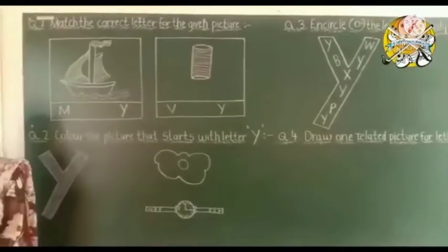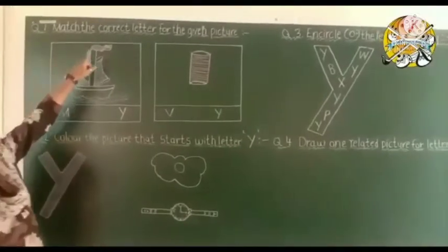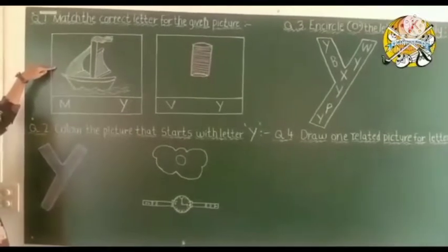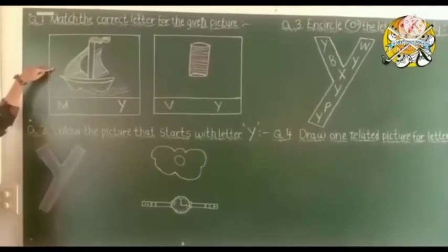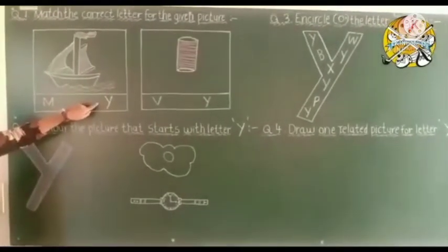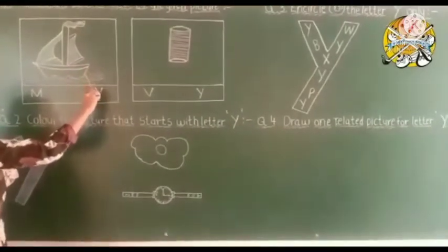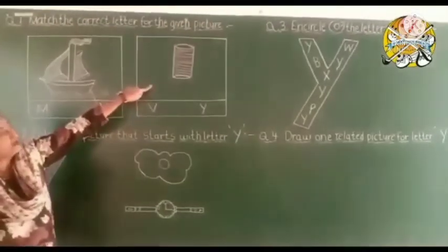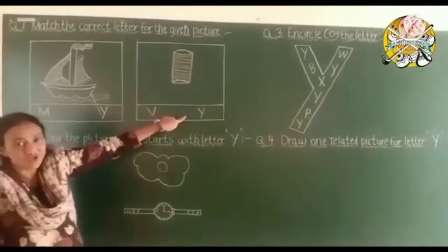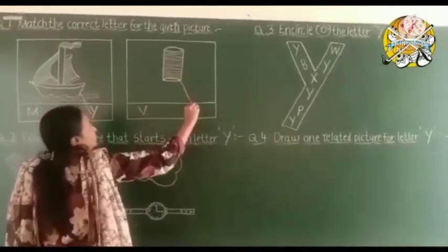Now exercise time. Look at the green board. Activity number one: match the correct letter for the given picture. First, which picture is this? Yacht. Yacht starts with Y, so match yacht to Y. Now the next is yarn — Y for yarn, so match yarn to Y.